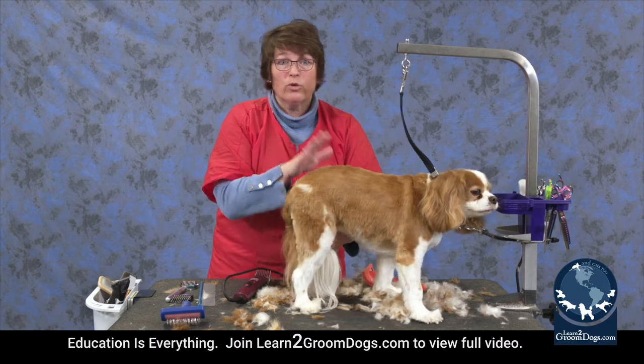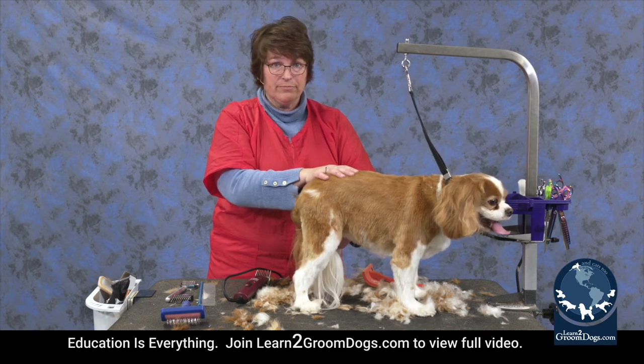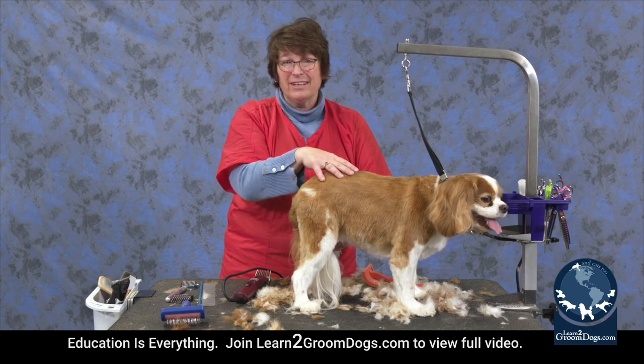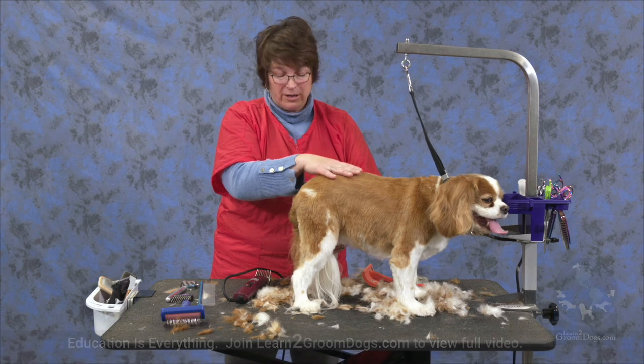That will get them dry right down to their skin. You want them as dry as you can get them so that you can clipper them, because if there's any moisture it's going to bog down your clippers — they have such thick coat and such thick undercoat.